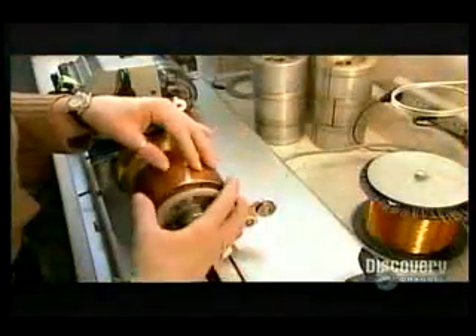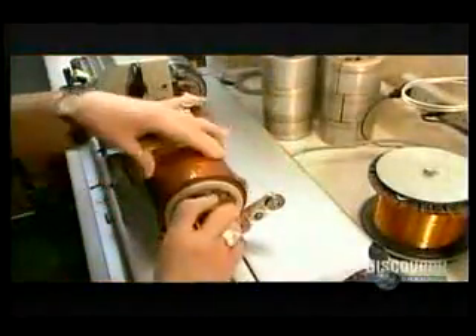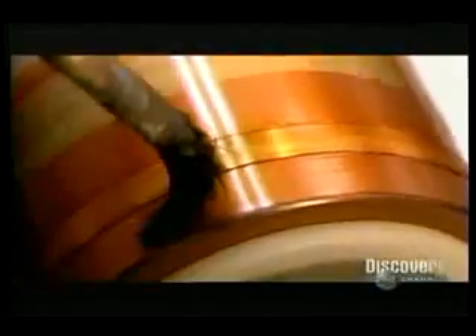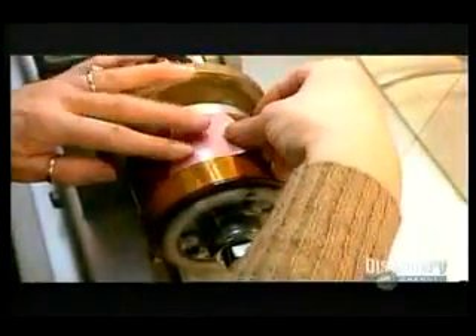Now they wind the voice coil, the electronic magnet that will interact with the permanent magnet. An electromagnet is an object that generates a magnetic field only when there's a current running through it. They wind enamel insulated copper wire, gluing it to a rigid plastic sheet. The positive pole of this voice coil will be attracted to the negative pole of the permanent magnet. The negative poles will repel each other.